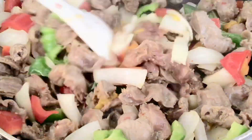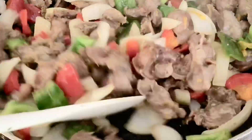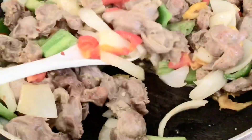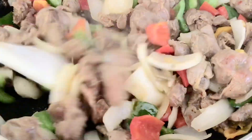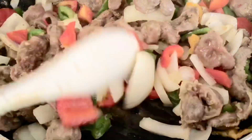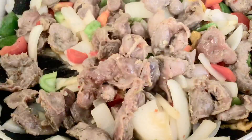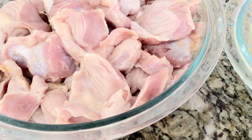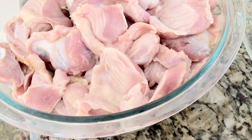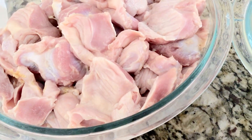Hello everybody, welcome back again and happy new year to every one of you! I am so excited that we finally got into the year 2021. I'm so excited guys, so let's go ahead and talk about this video.